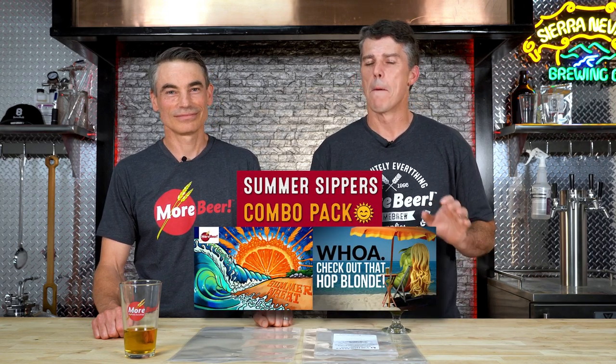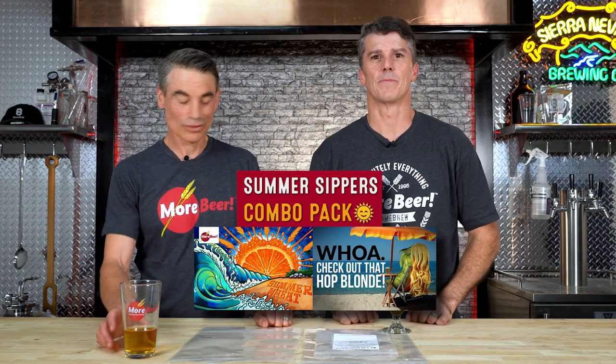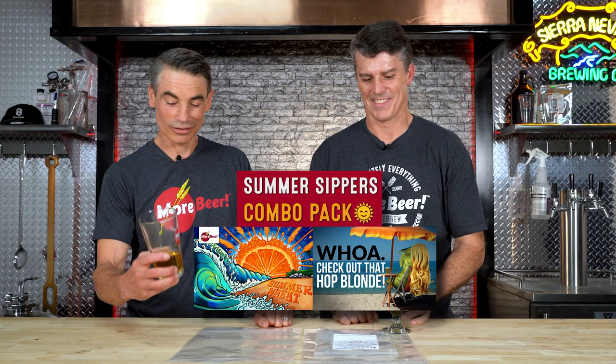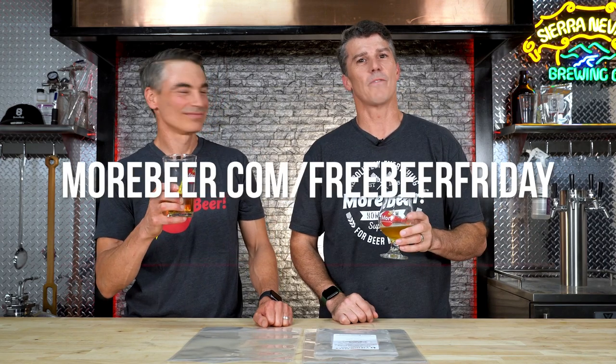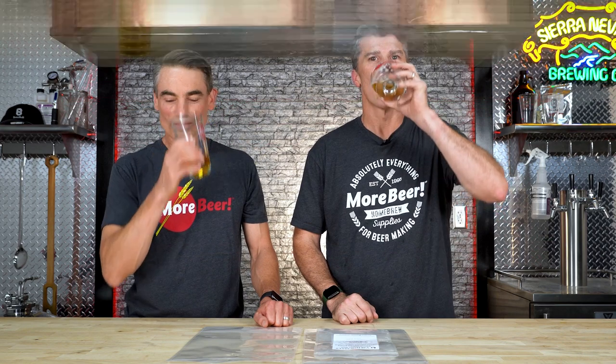This week's Kit of the Week is actually two kits — it's our Summer Sippers Combo, which is a Summer Wheat and a Hop Blonde. Delicious, easy to drink summertime beers, good on any hot day. It's so easy to drink that we've barely started this video and we're already three-quarters done. To win, go to morebeer.com/FreeBeerFriday and enter the weekly giveaway. The Summer Sippers Combo is available now — it's a buy one get one 50% off. Go to morebeer.com and look for it right on the home page.